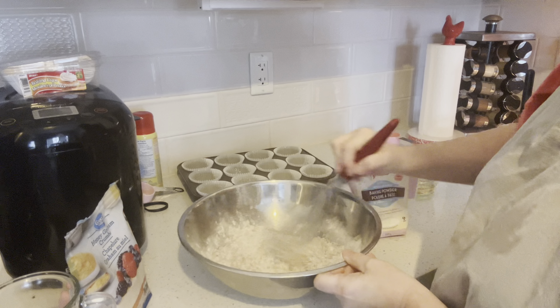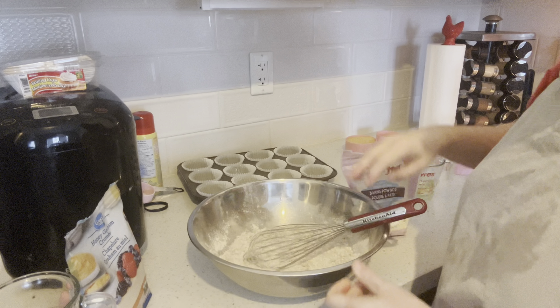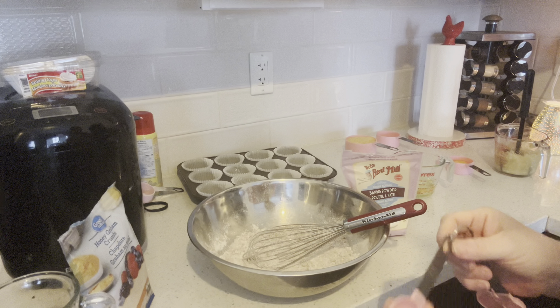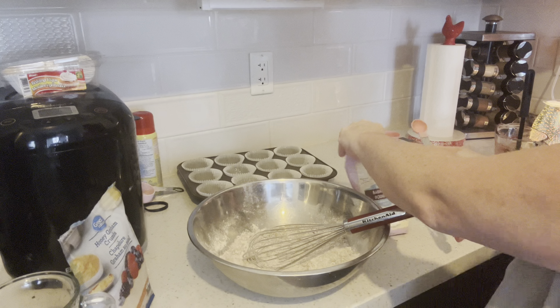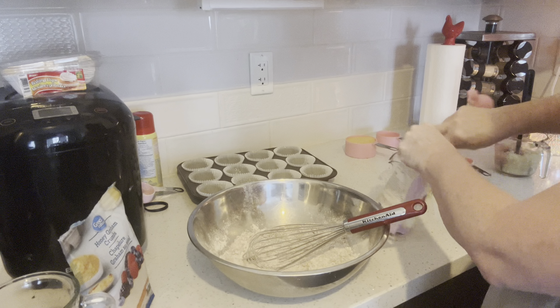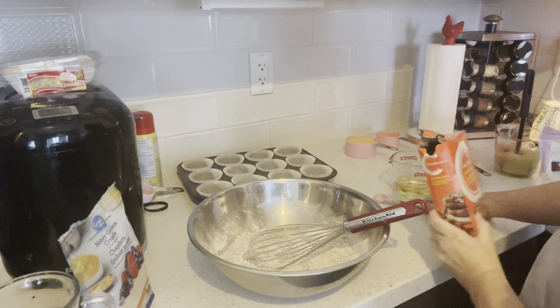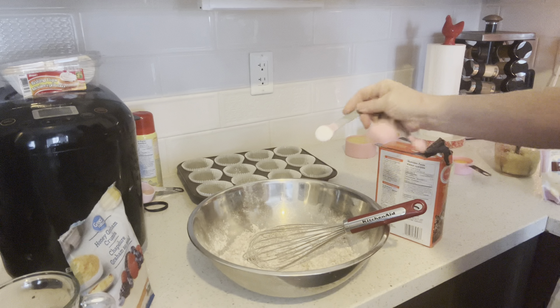My hubby bought me a clay disc that I keep in with my brown sugar — I'm never going to have hard brown sugar again thanks to him. A teaspoon of baking powder and a teaspoon of baking soda.